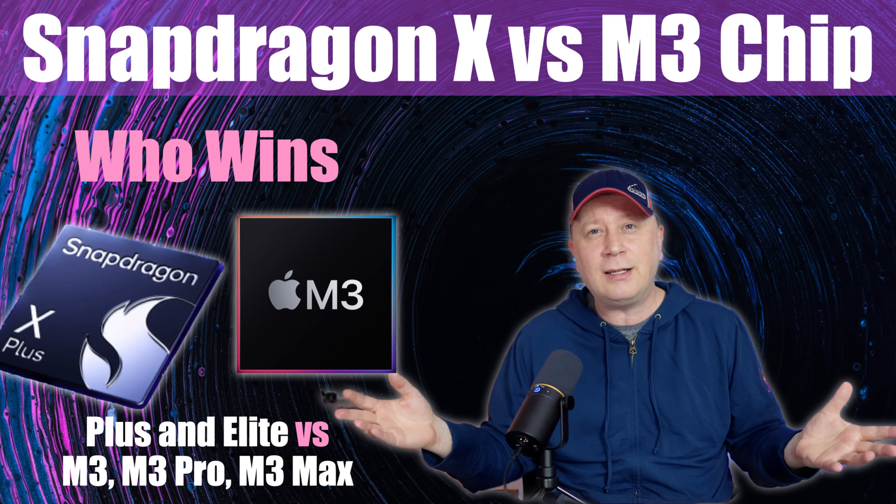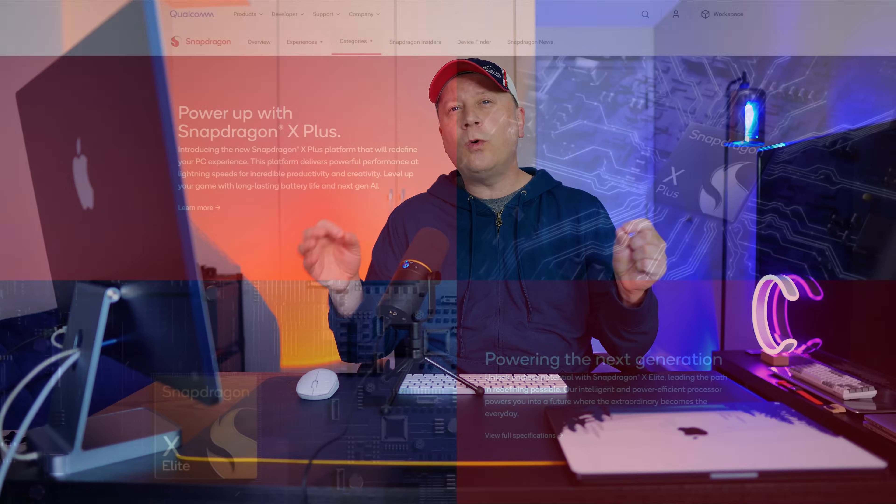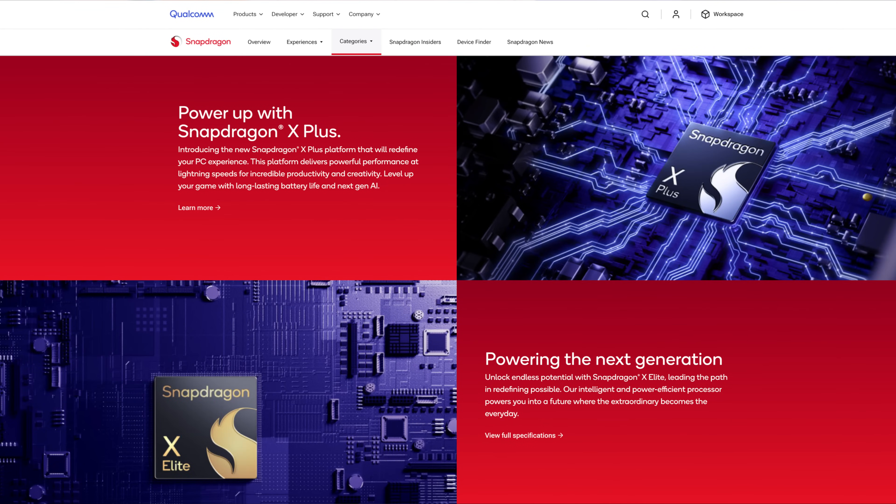The new Snapdragon X chips versus Apple's M3 chips — who wins? Let's get into it. Welcome back to the channel. If you haven't been under a rock lately, you know that the brand new Qualcomm Snapdragon X chips are coming out.